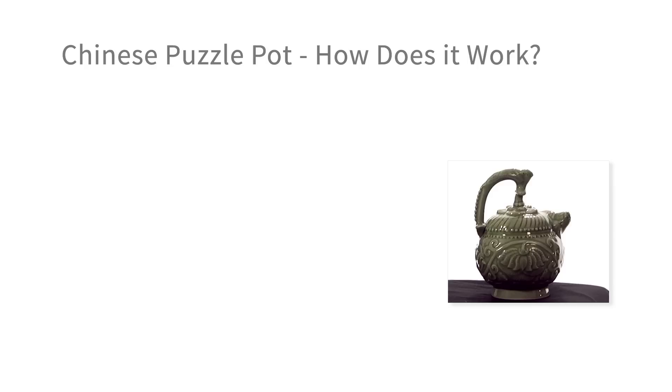The Chinese puzzle pot is fun. You can pour water in the bottom, turn it upside down, and no water falls out. How do you think it works? Draw a picture of the inside of the pot showing how it works.